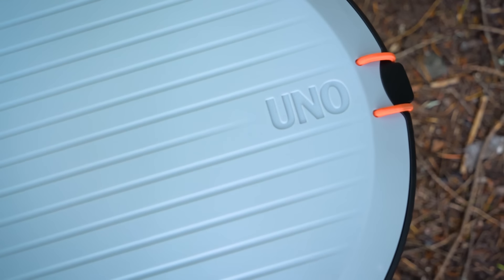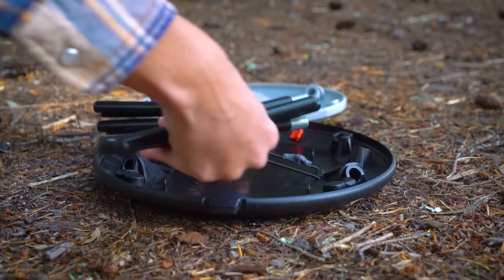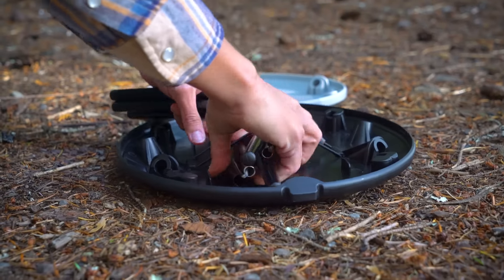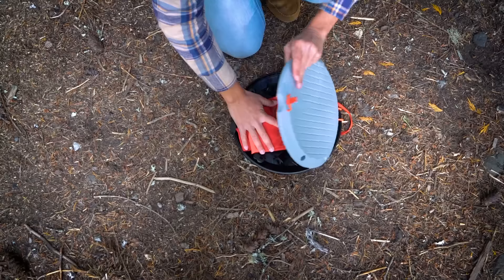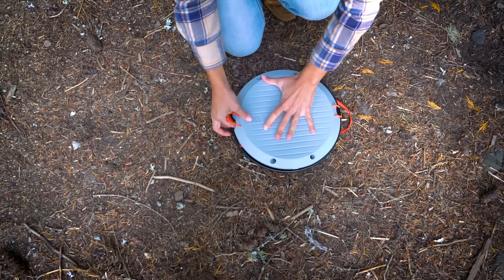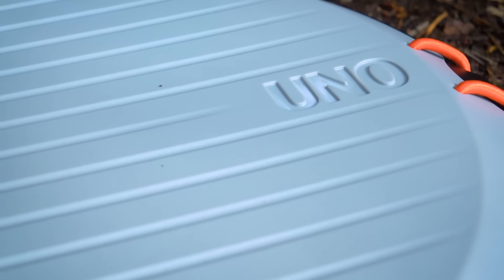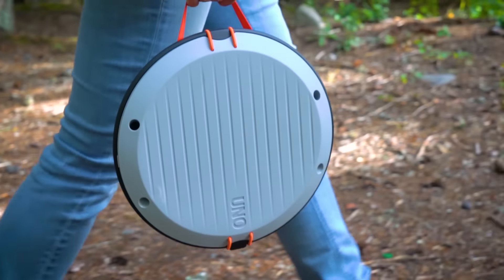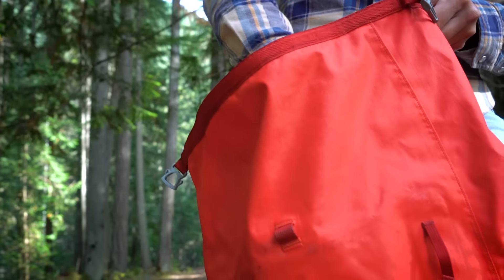The UNO chair packs completely into its own base. Just fold up the poles and secure them to the inside of the bottom plate with the elastic bungee. Fold the fabric sling and place it on top of the poles. Now you can close it all up by connecting the top plate with the bottom plate and securing the disc with its bungee. Once it's packed, the integrated carry handle makes traveling with the UNO easy, and its low profile disc shape makes it super easy to slip into a bag.